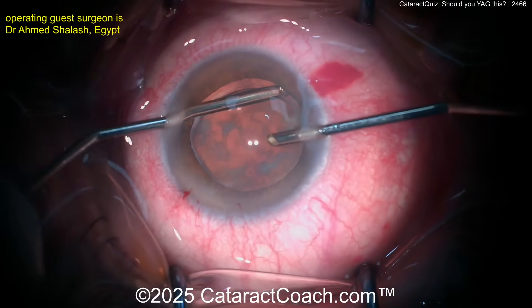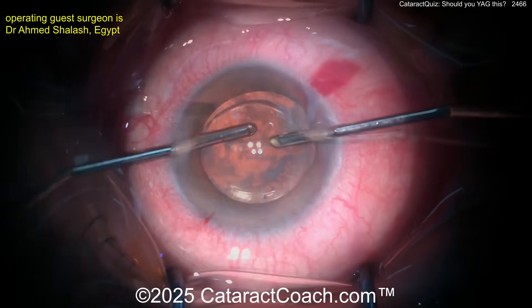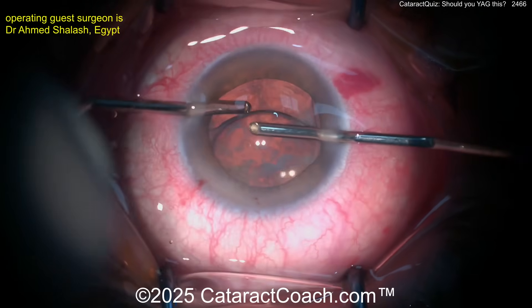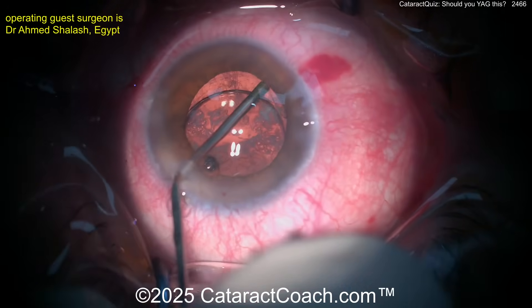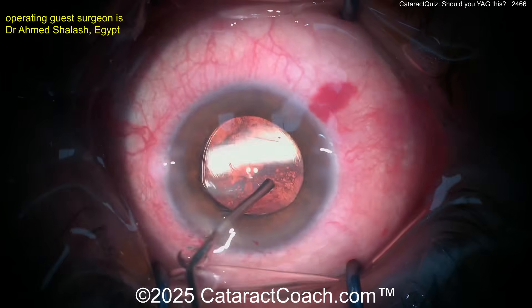That's a good idea — can you lift this up and go behind there and vacuum underneath? Very careful. Lift that up — there we go. Now you've got hold of the lens. Can you go behind the optic and just aspirate all that material? It's kind of tough. Here's some viscoelastic now to separate the capsular bag and open it up a little bit.